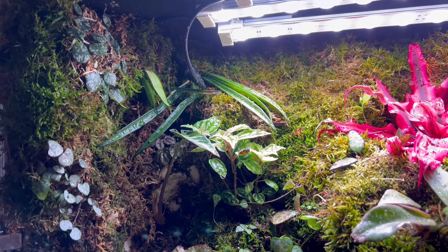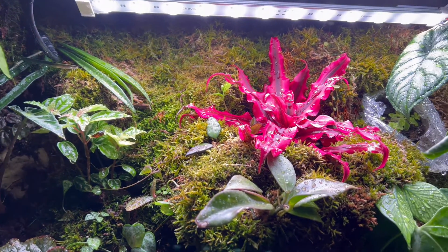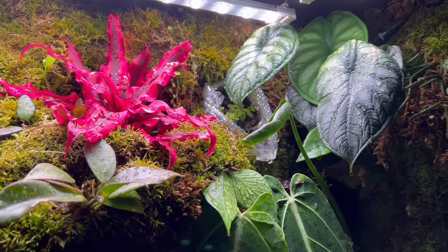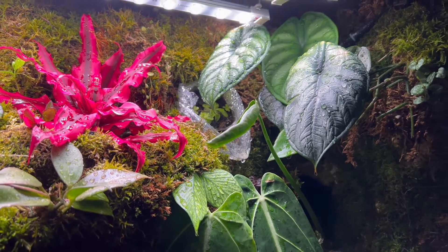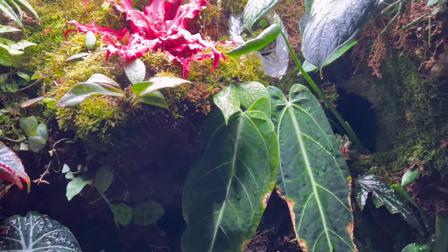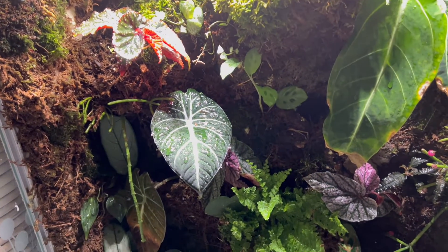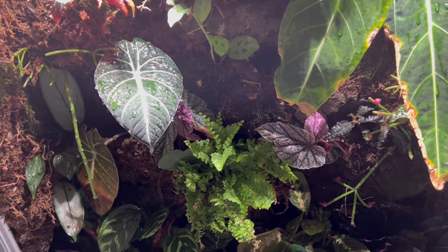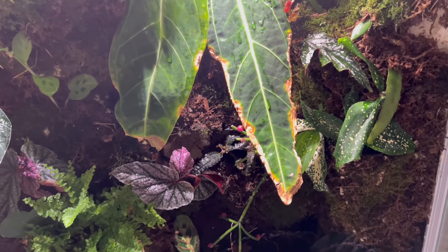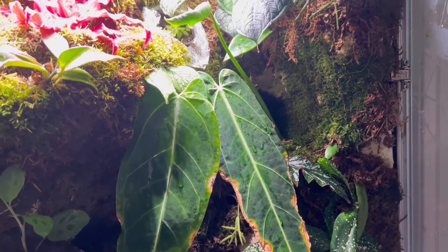Hey guys, so in today's video I wanted to do some upkeep and maintenance here in my little paludarium. It's still in progress, I'm not done yet, but there's a lot of new growth and a lot of things have happened and changed in here. I also wanted to talk about some things that I wish I did differently when I first did this build.